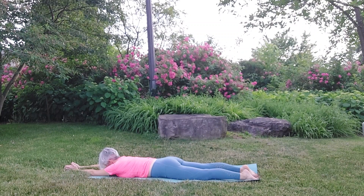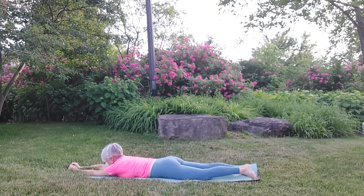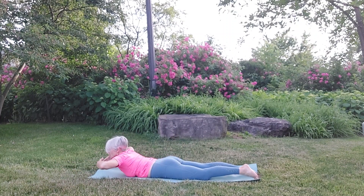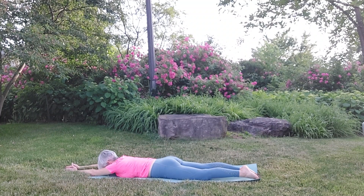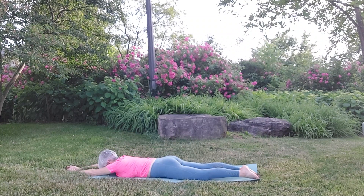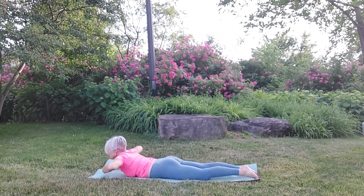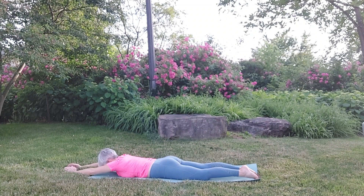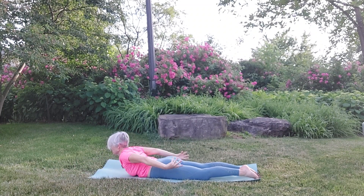Return to that gentle, easy flow of breath in and out. We're going to go into a swimming motion now. Turn the back of the hands to face each other. As we inhale, sweep the arms back, and as we exhale sweep them forward and land where we started. Inhale, sweep the arms back, then exhale, bring them by the side and down. It's like we're doing a big breaststroke. One more time — sweep and release. Last one — sweep and release.